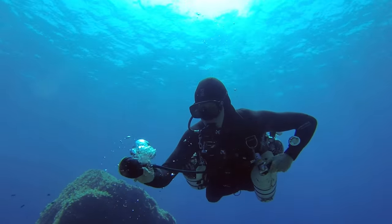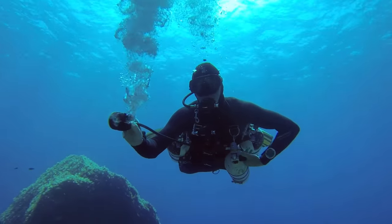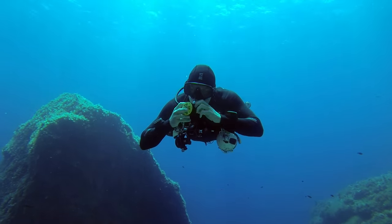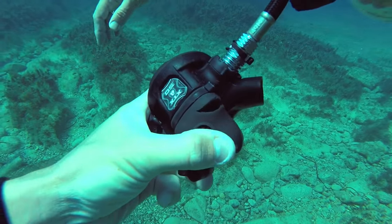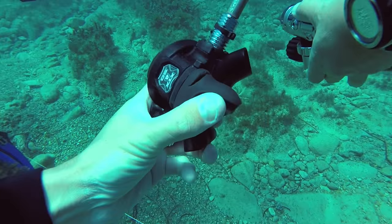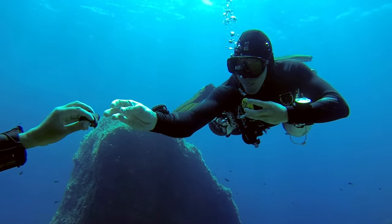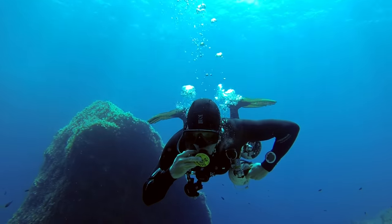You can see I'm turning on the valve here and the regulator's free flowing. I'll remove the mouthpiece to make it more interesting. This happens because you can get tears in the mouthpiece, and it might be much simpler to remove it. A good idea is to keep a backup in your pouch — a cable tie and a mouthpiece.